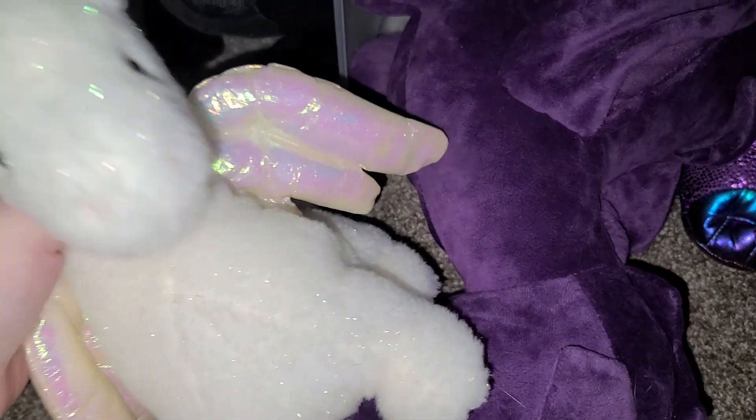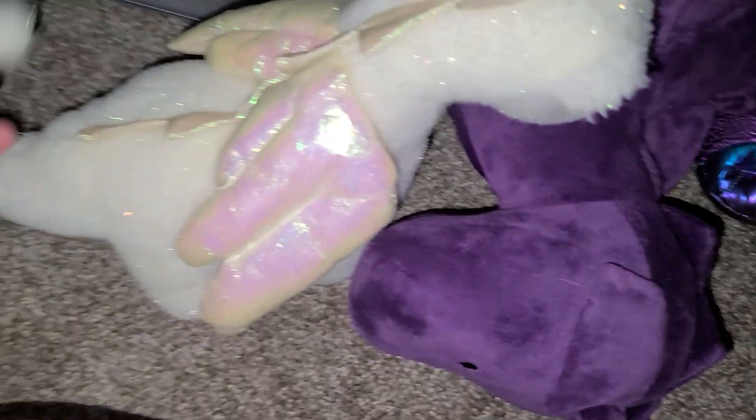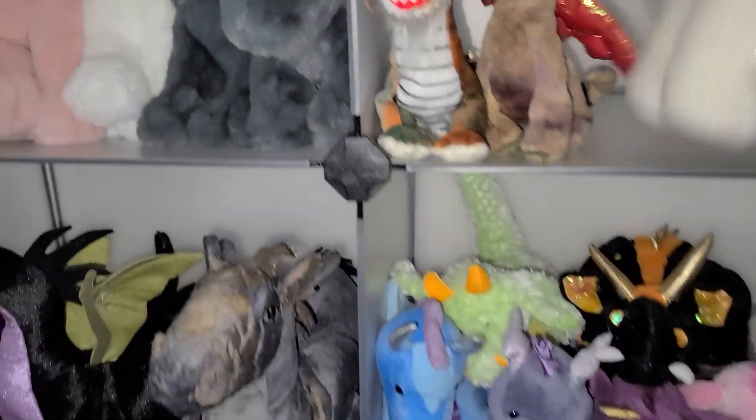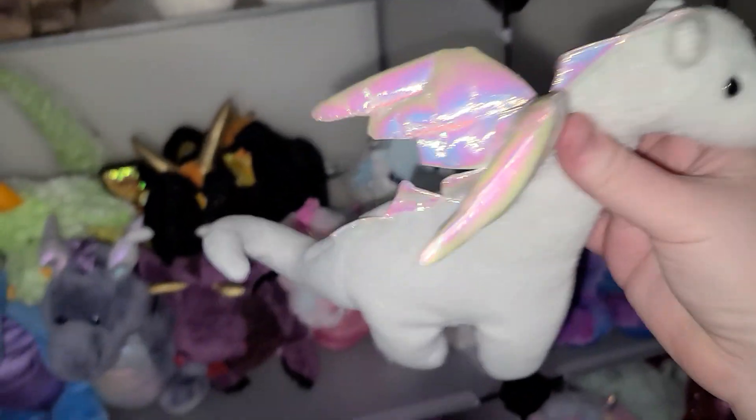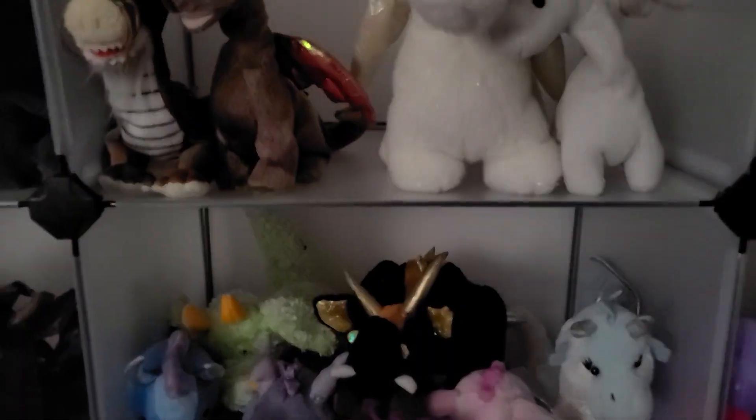I played with these every day of my life when I was a little kid. This one — I loved him so so much. He is just gorgeous, a gorgeous dragon, very sparkly and beautiful, a beautiful magic little dragon. And we have this little baby one too that I love so so much.